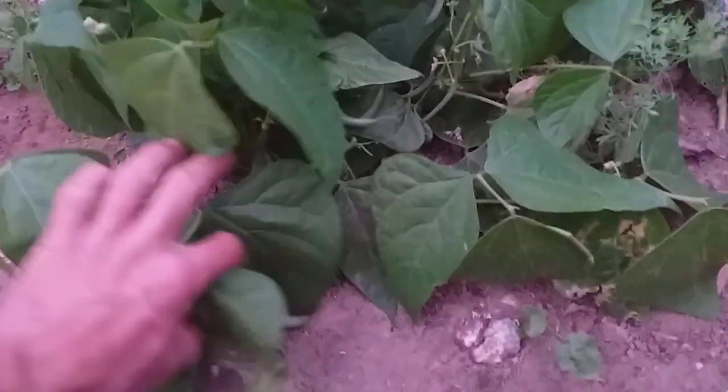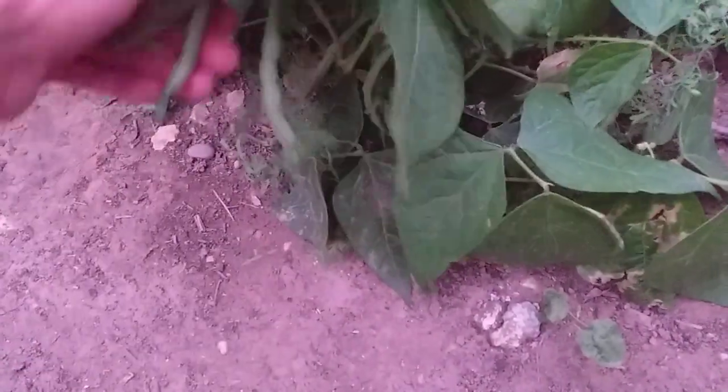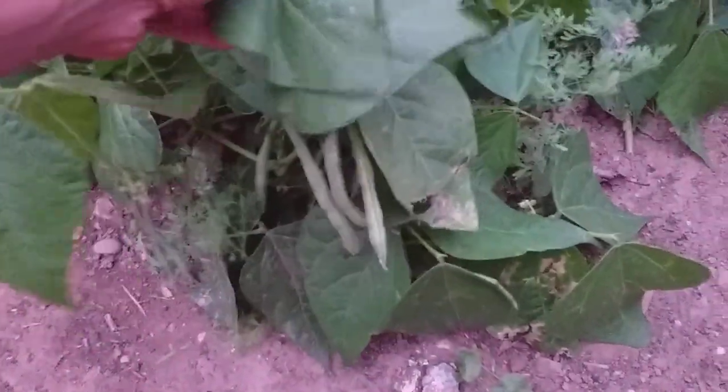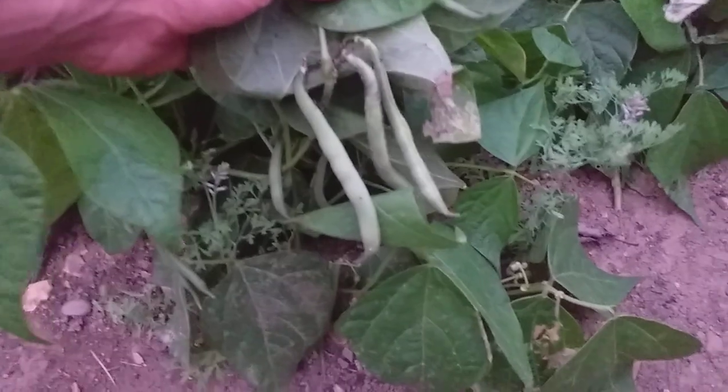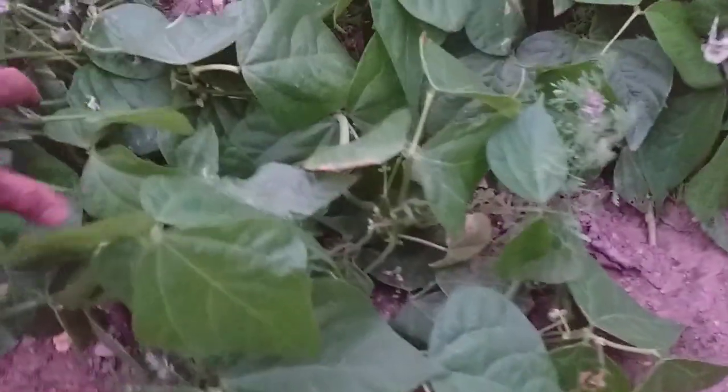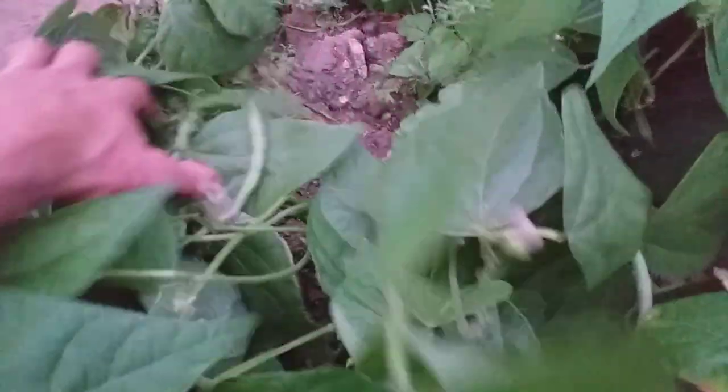A bit of Dan-style relaxed gardening going on down here. These are dwarf beans — or French beans, depending on what you want to refer to them as — variety Tender Greens. Once again a bit of black fly, but we've got some crop on there, so I might pick some of those. Nice crops coming off of them now.